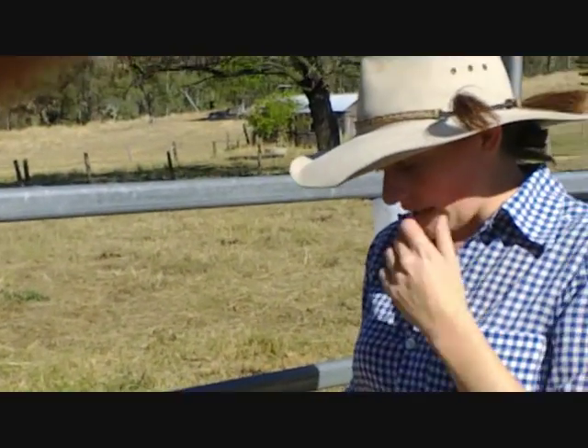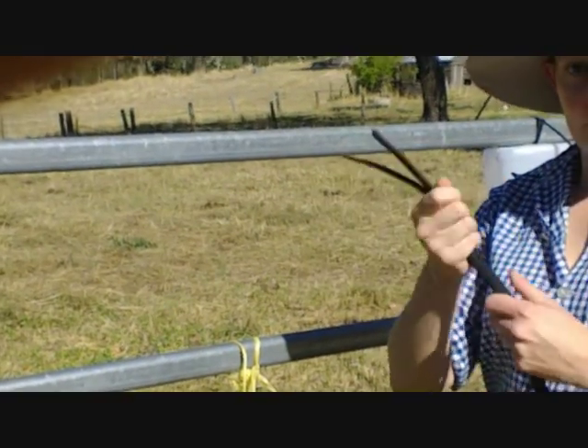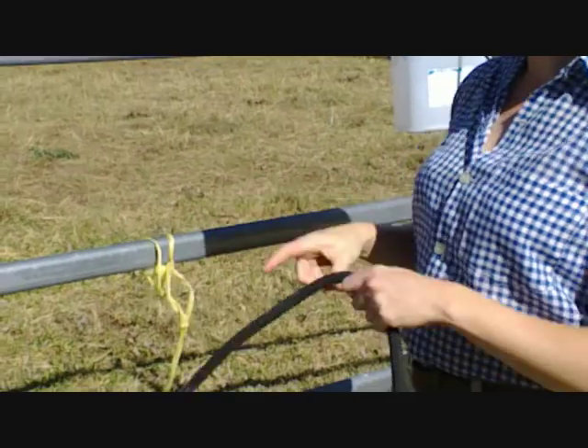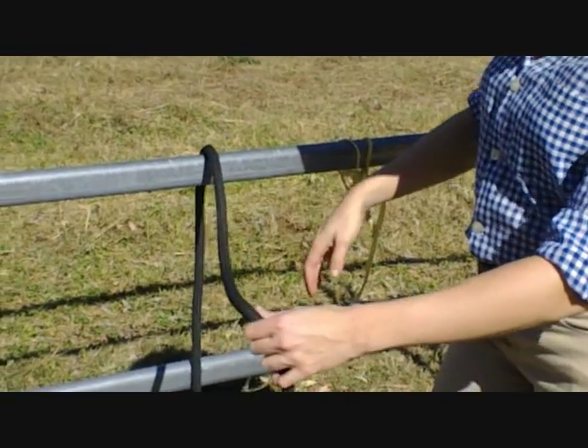The first thing we do is take the tail end — the tail end is the bit with the flapper on it, or the end of the lead, the opposite end to the bit with the clip on it. So we take the tail end and we put it over the fence.